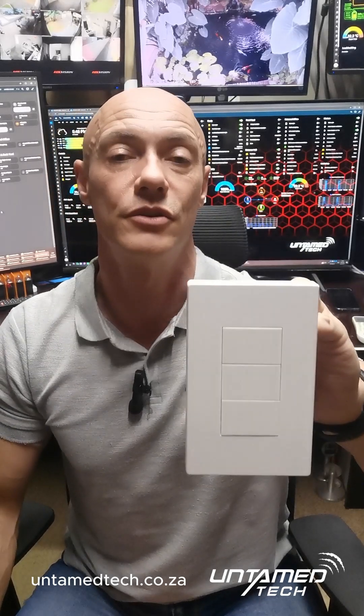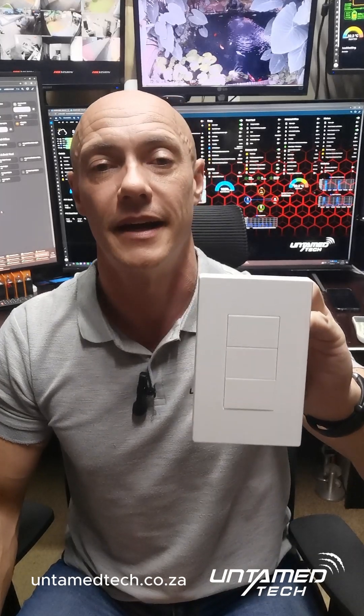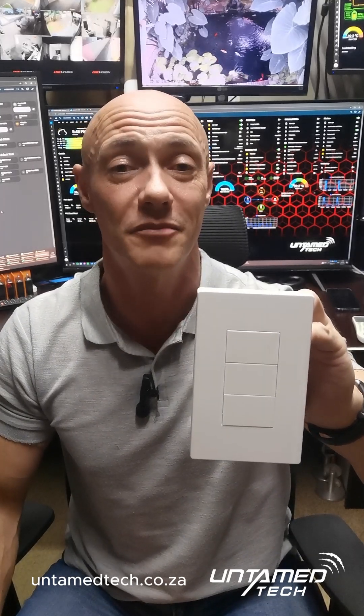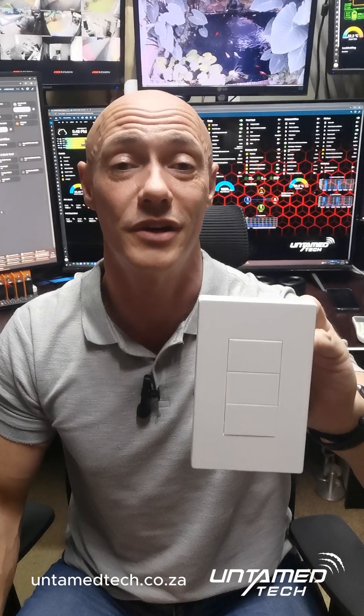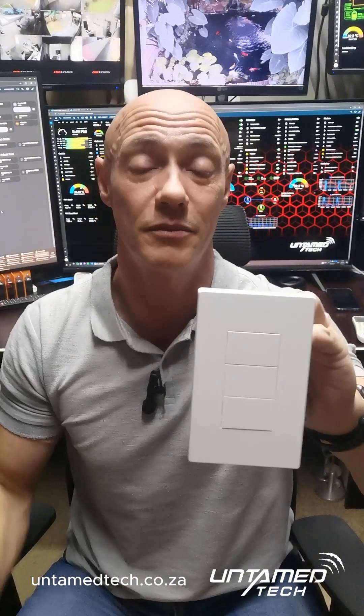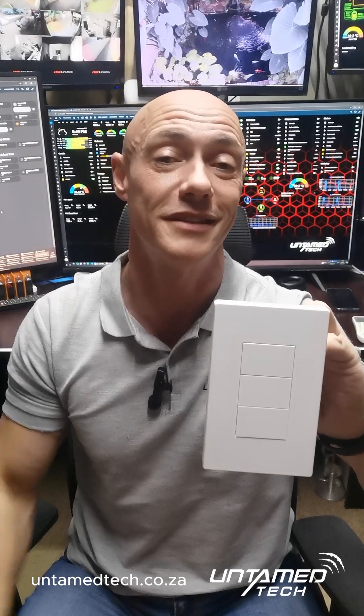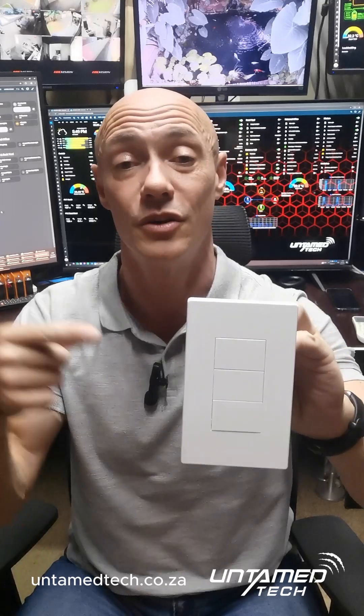This is absolutely going to revolutionize the smart lighting scene in South Africa. We just unboxed them and almost half went straight out the door within a couple of minutes. By the time you watch the video they'll be uploaded onto the website, so go grab them before they disappear. If you want to know more, contact us and we'll let you know.